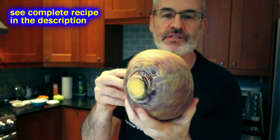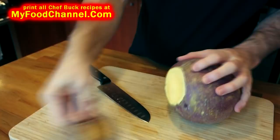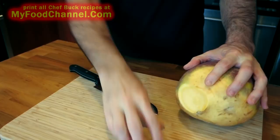First thing we're gonna do is cut off the ends of our rutabaga because it's kind of ugly — see how ugly that is. We'll cut off the little knobby end and the other knobby end. When you're buying a rutabaga you want to make sure there aren't any big blemishes, nothing unsightly. You want to make sure it's nice and heavy for its size because that means it has a lot of moisture in there.